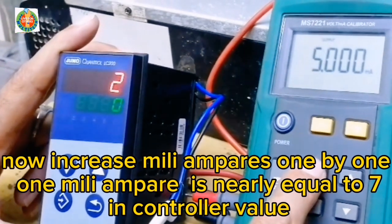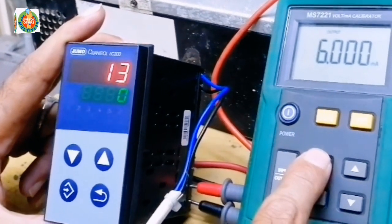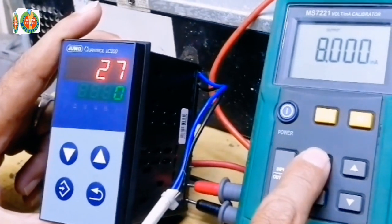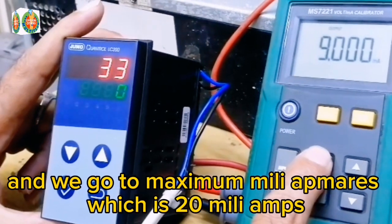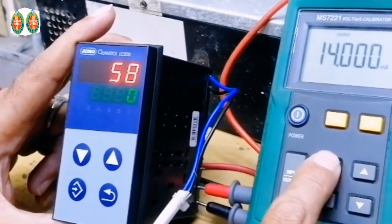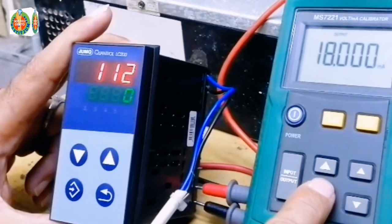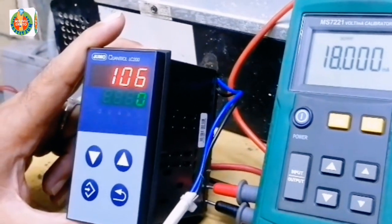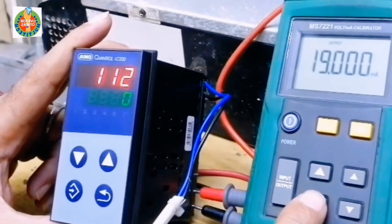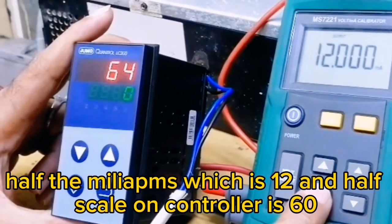Now we increase mA one by one. 1 mA is nearly equal to 7 in controller value. We go to maximum mA, which is 20 mA, and the maximum scale on the controller is 120. It stabilizes in a few seconds. At half the mA — which is 12 mA — the controller reads exactly half scale, which is 60.